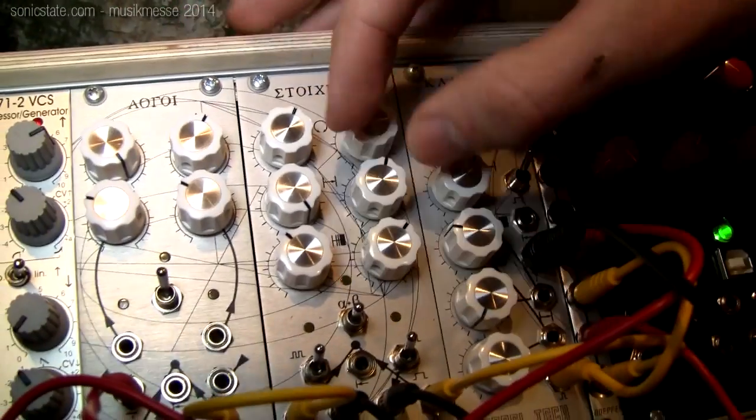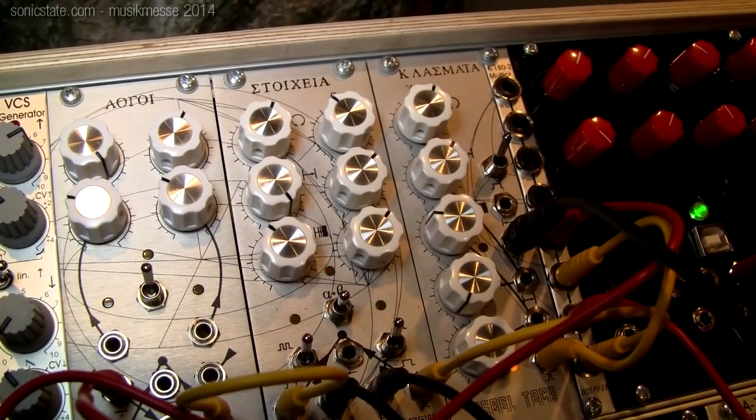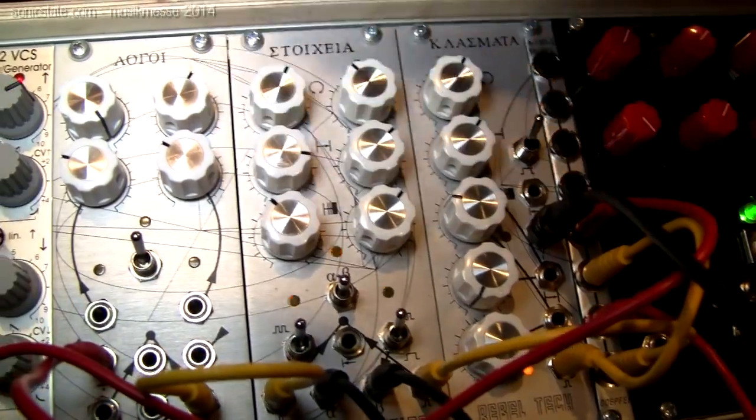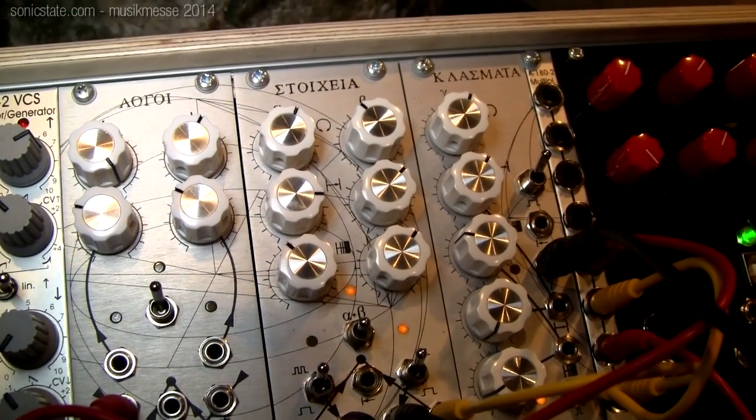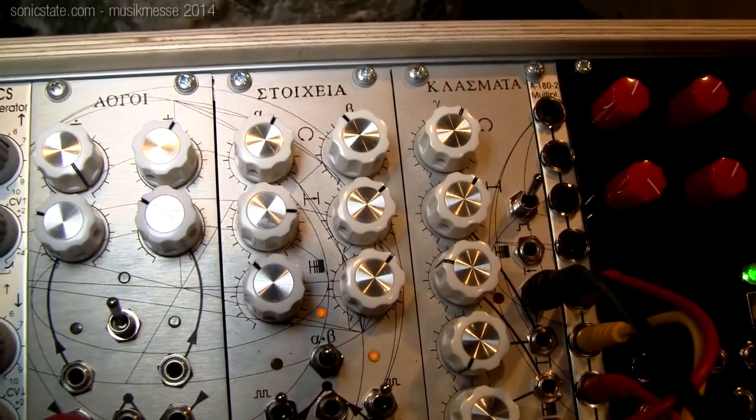On the snare drum here we can run that at a different length to get an offset, in order to generate much more interesting musical patterns. Also, by running odd-length patterns you get very complex evolving rhythmical structures.